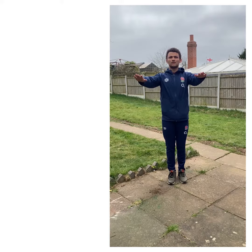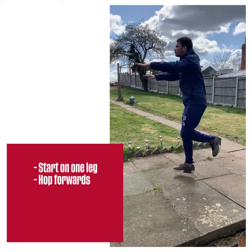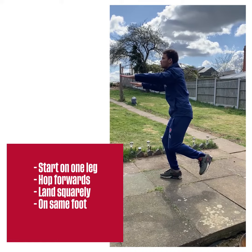A well performed hop and stick forward is starting on one leg, hop forwards landing squarely on the same foot and hold for two to three seconds.